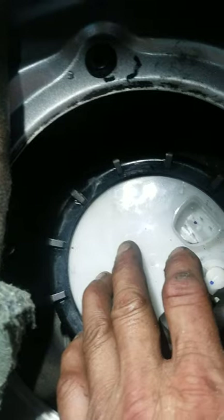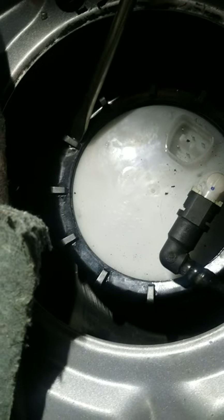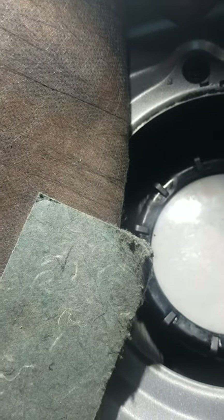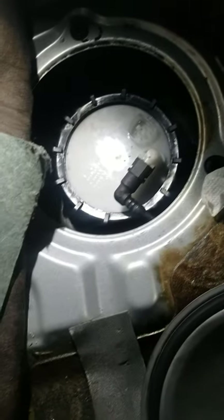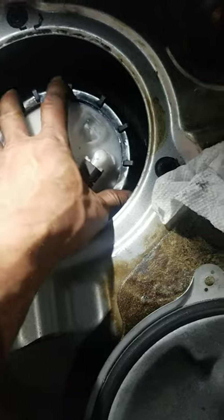If it does spray, just get a rag or paper towel and clean it up. For this locking ring — they make a special tool for it, but what you can do is get a flat-tip screwdriver, put it in at the notch right here, and tap it with a hammer. You don't want to use excessive force, just enough to unscrew it. Make sure you turn it counterclockwise — if you turn it clockwise it's going to tighten. Just tap it with just enough force to break it loose.